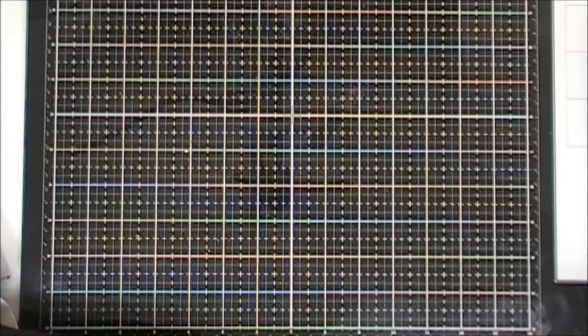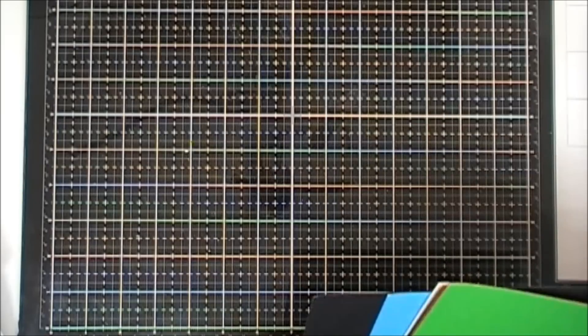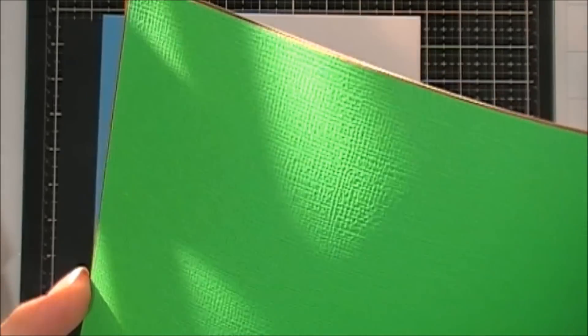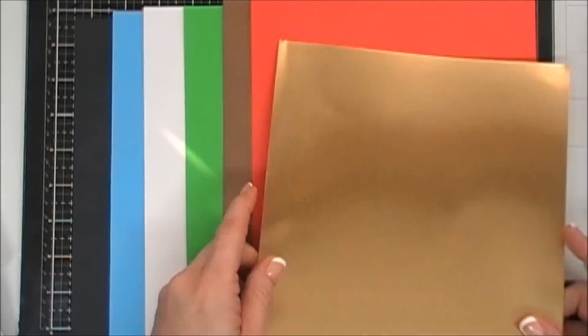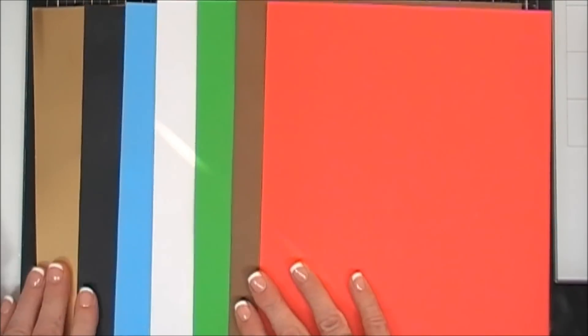I always like to start with the cardstock because it shows the color palette of the kit. You get six sheets of cardstock that are eight and a half by eleven. You get a black, a blue, a white — each of these cardstock sheets are textured, which I love. You also get green, brown, and red. Also included is an eight and a half by eleven sheet of gold foil cardstock that's double-sided. Such a beautiful color palette — great for the holidays.